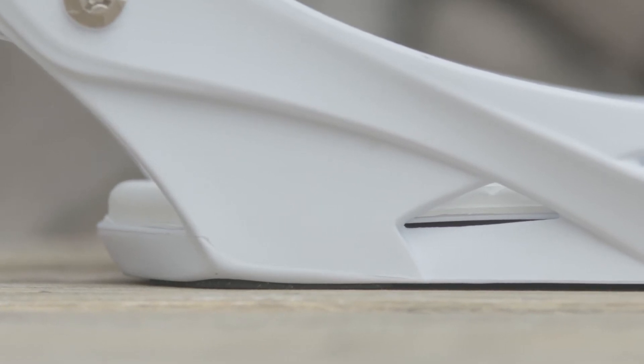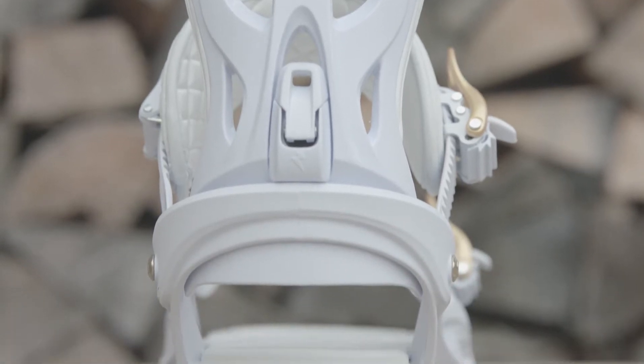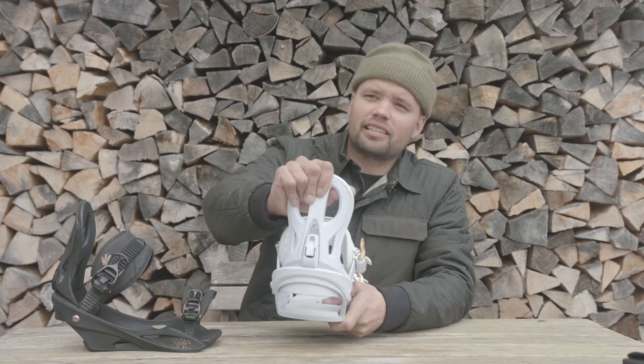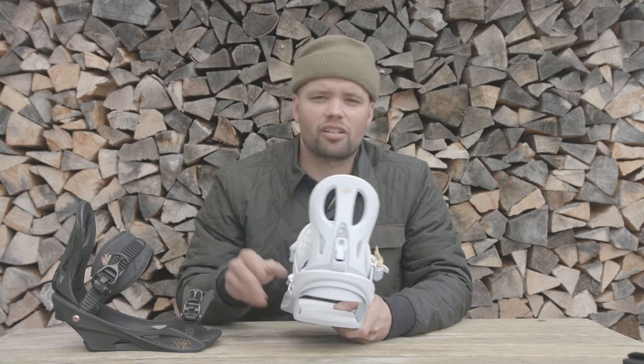It has our Type S highback for women — this highback right here — with a tool-adjustable forward lean adjuster. I would give this highback a medium flex rating. It's very versatile, easy, and friendly, with no pressure points.